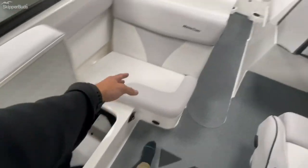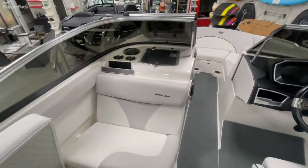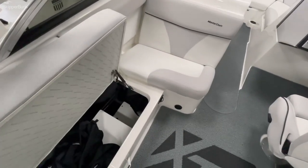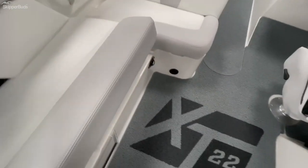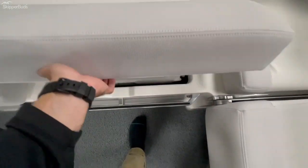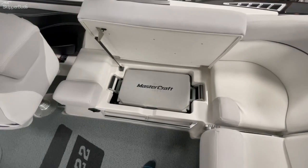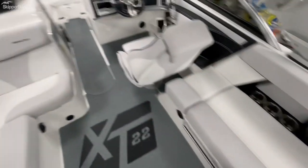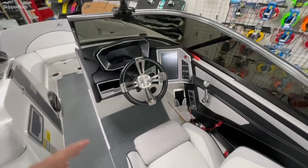This storage area is what we like to call the coffin — it actually runs all the way through to the bow, so if you are a slalom skier, that is a great place for your skis to keep them out of the inside of the boat so you don't sacrifice seating with a big group of friends. On this side you have storage for your cooler to keep it out of the sun and make that ice last all day.